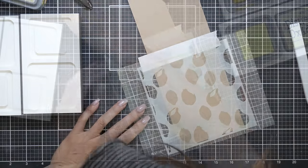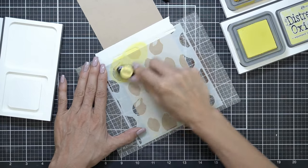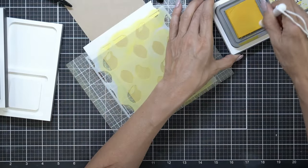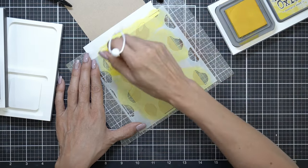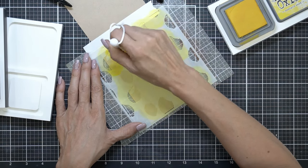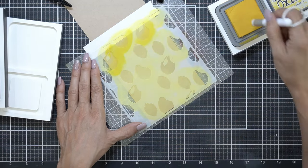I'm starting off with the Tailored Expressions 'Squeeze the Day' stencil. I did spray the back of it with some Pixie Spray. I didn't put the cardstock onto the sticky mat with the film off — I just used it as a blending area that I could wipe off. The Pixie Spray has some adhesive to it so it did stick to the panel.